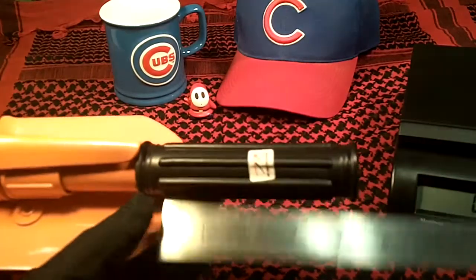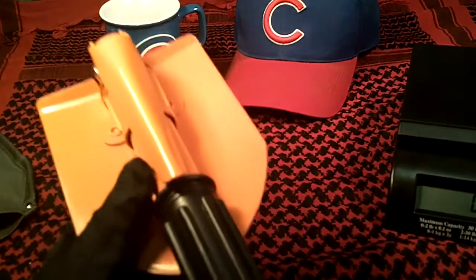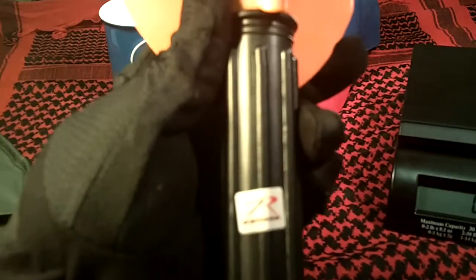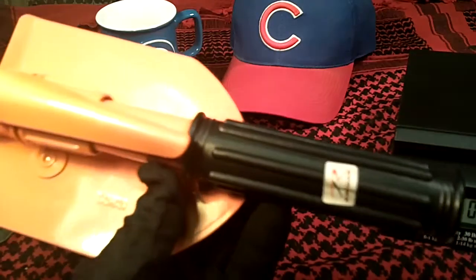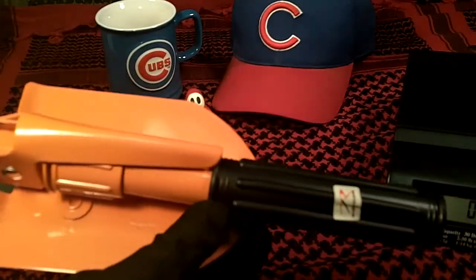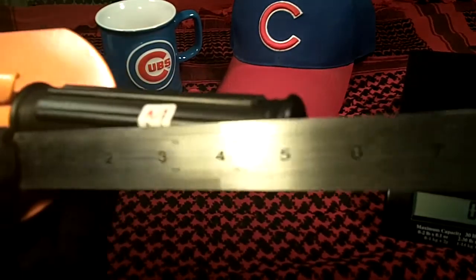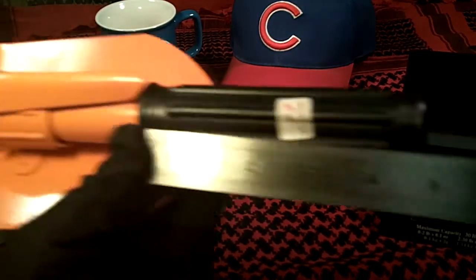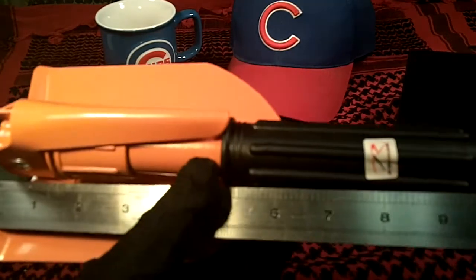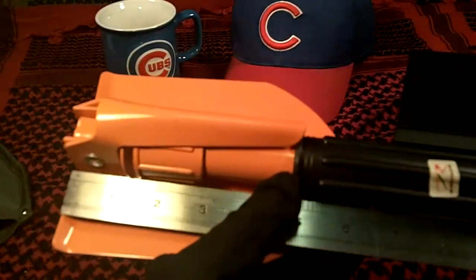The grip is kind of a rubberized grip, and the manufacturer is Rothko — it's made overseas. The rubberized grip is right at 5 inches. Overall closed length is 10 inches.